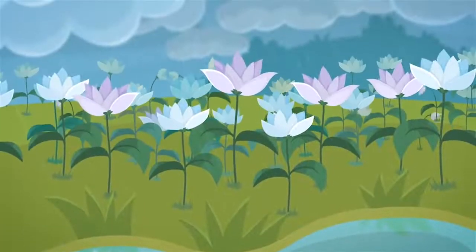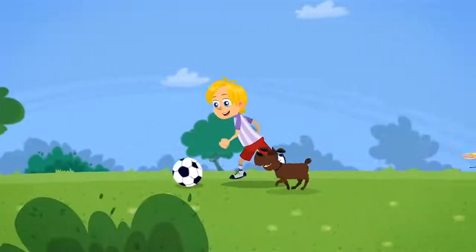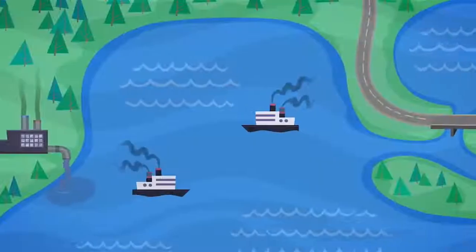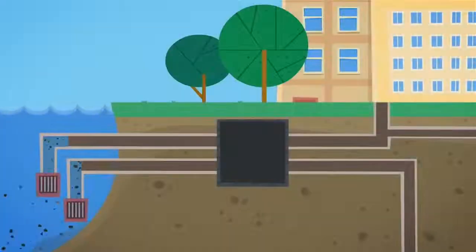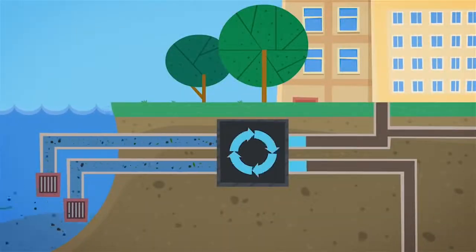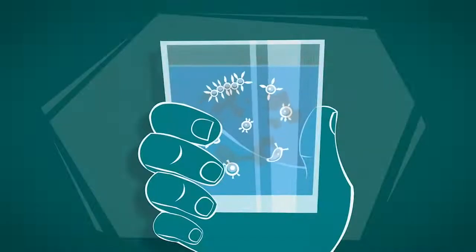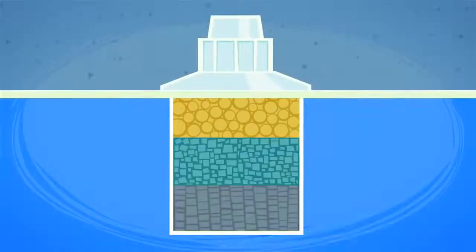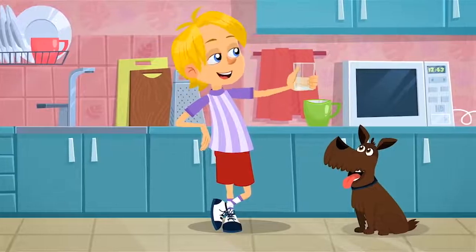Without water, life is not possible. The human body is made up of two-thirds water, and people need to drink it all the time, but only when it's clean water. Water is transported from rivers and lakes into houses through pipes. Along the way it gets cleaned of debris and dirt. But even so, this water might still contain toxic substances or harmful microbes. That's why people use filters to clean water for drinking — no bad stuff can get through this last line of defense.